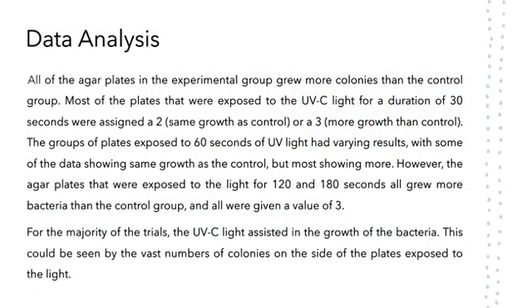Data analysis. With the exception of a few that grew the same amount, the experimental group grew more colonies than the control overall. The number of colonies grown increased as the time of UV exposure increased. For the most part, the UV light helped the colonies grow.